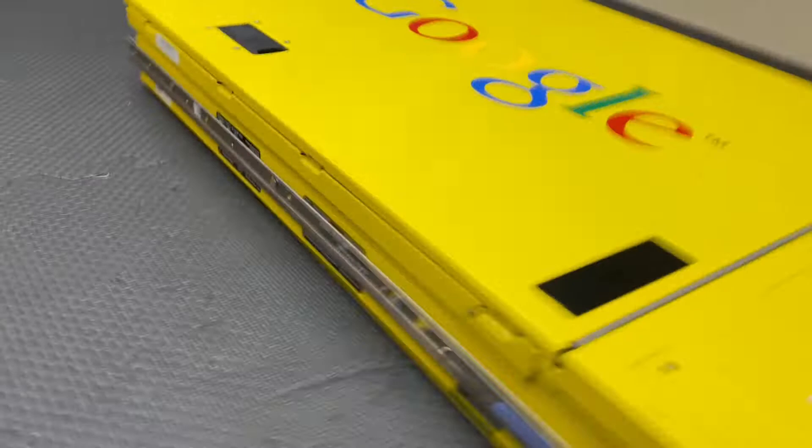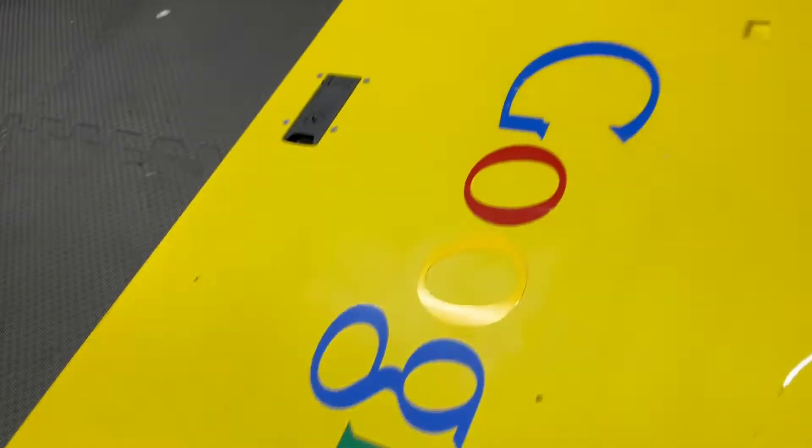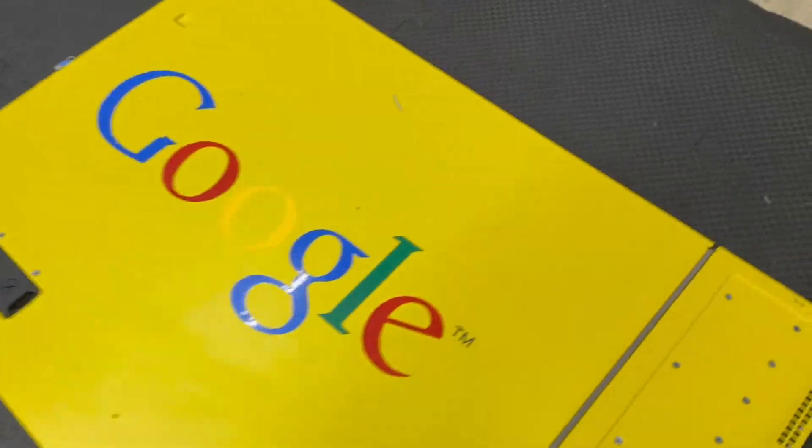You can see it's all yellow including the underside. This is the newest one so it's got the newest logo on it. Most of the other Google search appliances have the old logo.